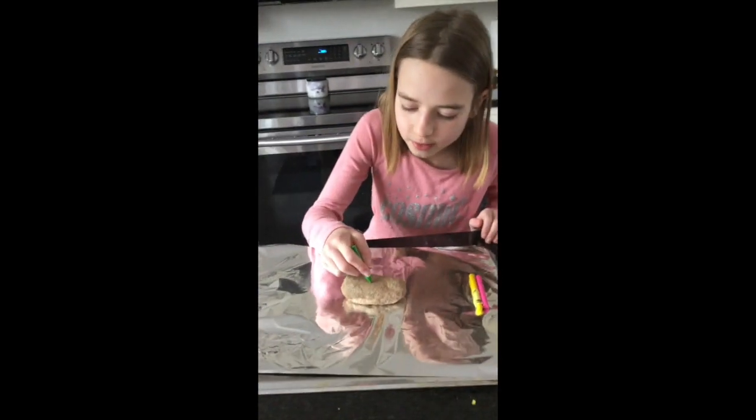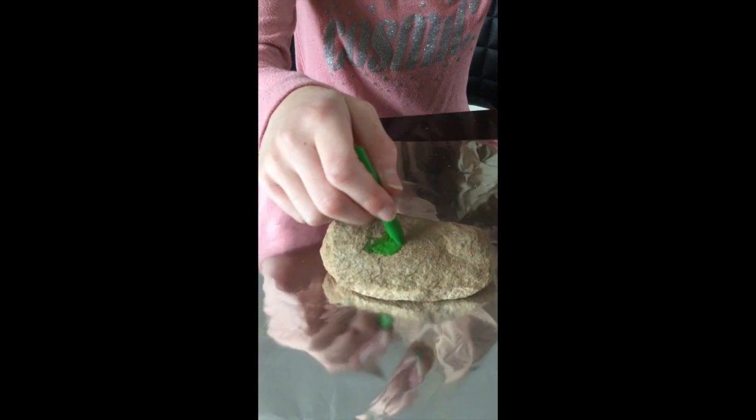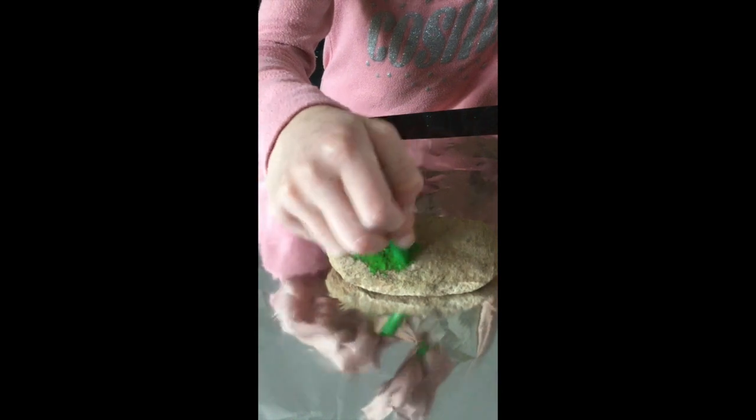You can begin coloring. As you can see, the wax melts as soon as it hits the rock. Be very careful and try not to touch it because it will be very hot. You want to hurry up with your design because it will cool off and then you can't put it back in the oven.